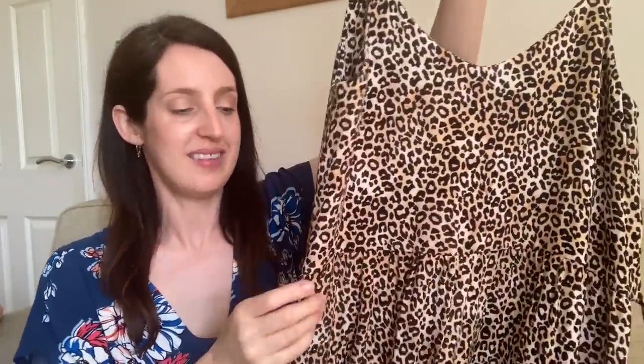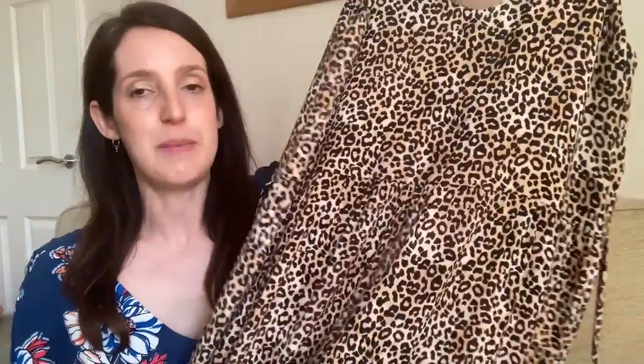My third Ogden Cami hack is a midi-length version. I again cropped the bodice and added waist ties, then added two tiers — one slightly longer and one shorter — to create the midi length. I used a viscose fabric from Self Made in a leopard print I love for the colors and scale. I had a lot of fun figuring out the tier lengths — another lovely swishy summery sundress, perfect for hot weather. I love all three hacks and the plain cami too; its versatility and hacking potential make it a perfect essential wild card.